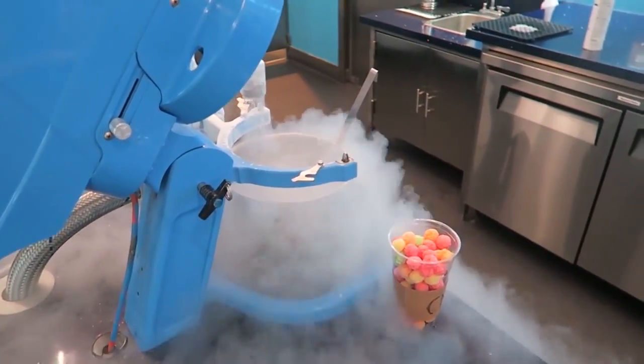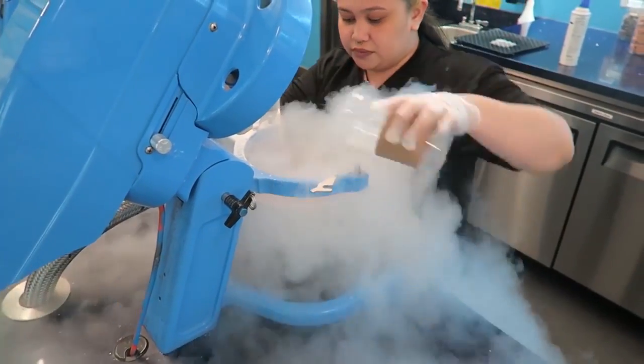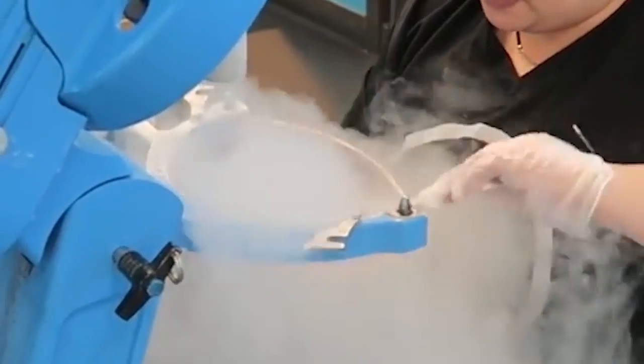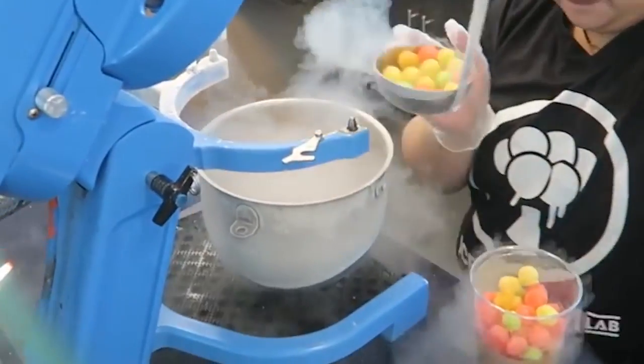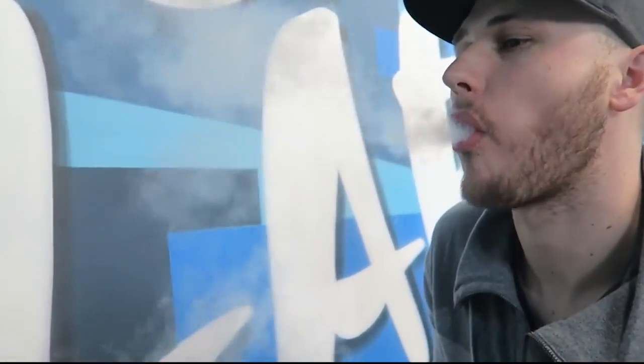So we're filling up liquid nitrogen in that special jar. It's a very tender feeling. It's a little cold. I'm gonna get a lot again. Oh my god, it's serious!